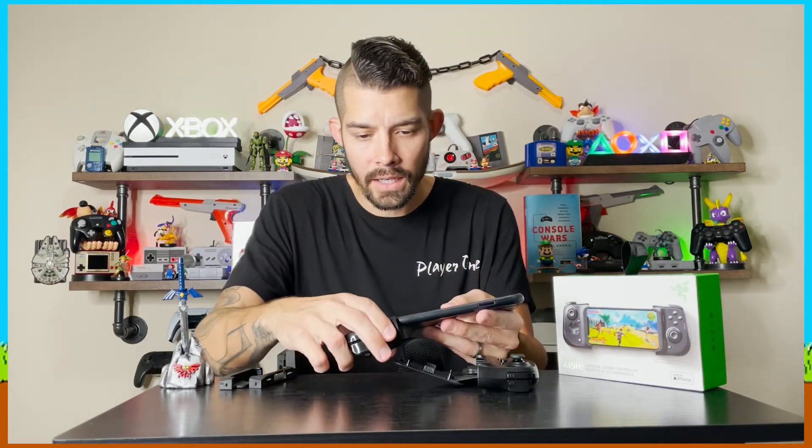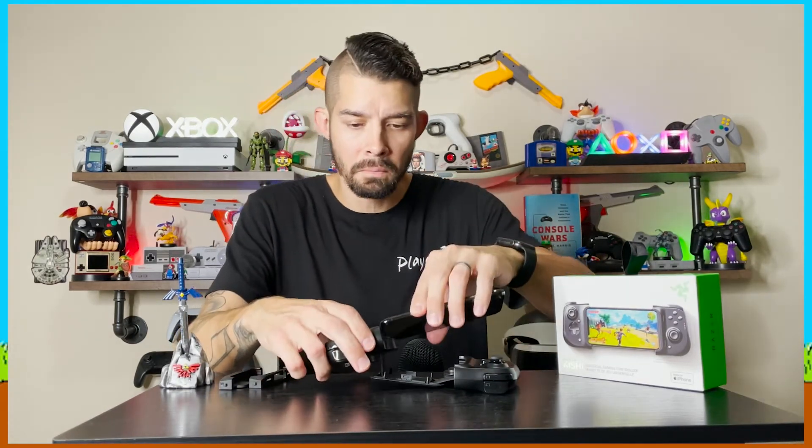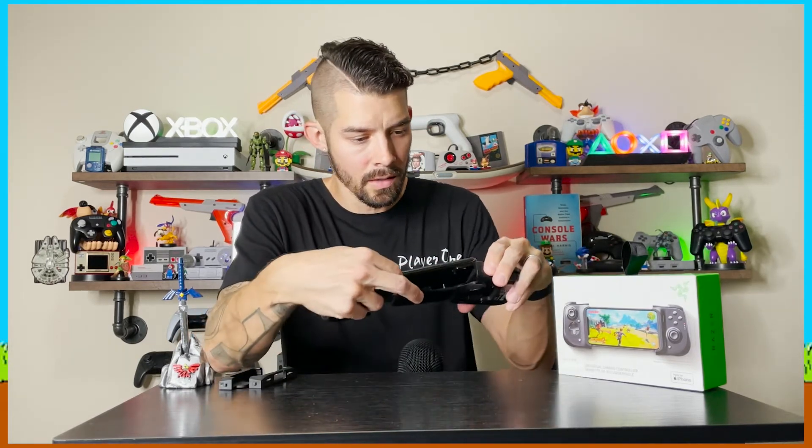Let's try this thing out. First impressions — it feels really good in my hands, but I can't quite get the full feel without a phone in there. I'm still waiting for my 13 Pro Max. I'm filming with my 12 Pro Max, so let's try it out with one of my older work phones. I'm wondering if it works with a case — let's find out. I don't think so; I think this is something you have to do with no case. This is an older XS for reference — slide it in there.